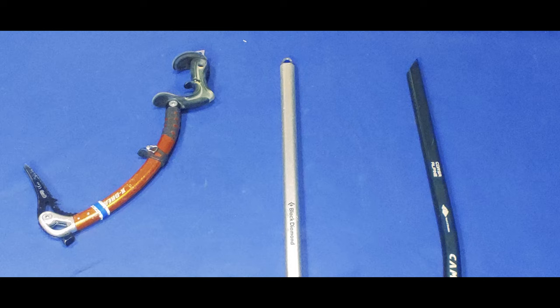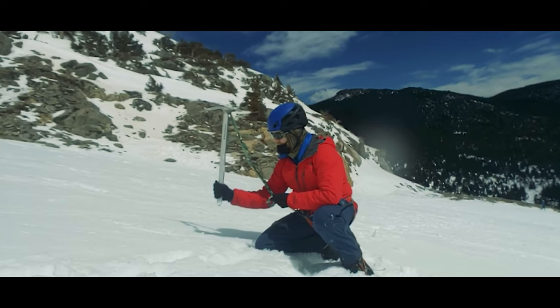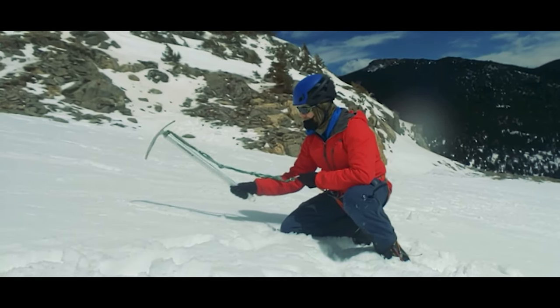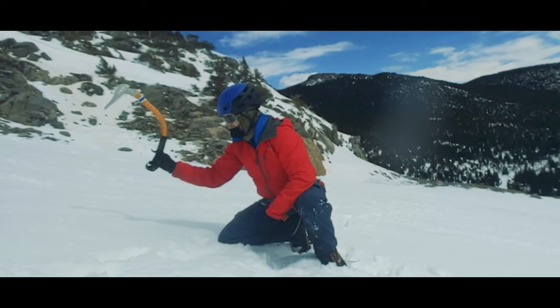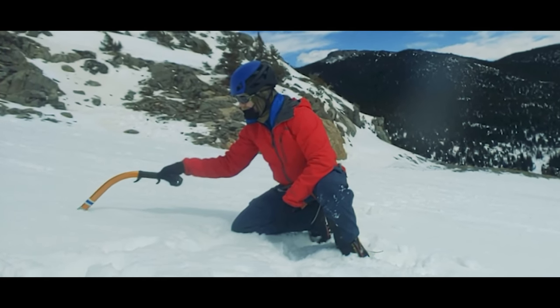Shafts also come in various degrees of bend. The simplest way to understand the bend in a shaft is that the more bend it has, the better it is for steeper or even overhanging climbing. If you watch me drive this pick into low-angled terrain, the pick is at least close to perpendicular to the slope when it hits the snow. But look at this very curved shaft — by the time the pick reaches the snow it is actually pointing back towards me, so on hard snow or ice the pick would just bounce off rather than stick into the surface.